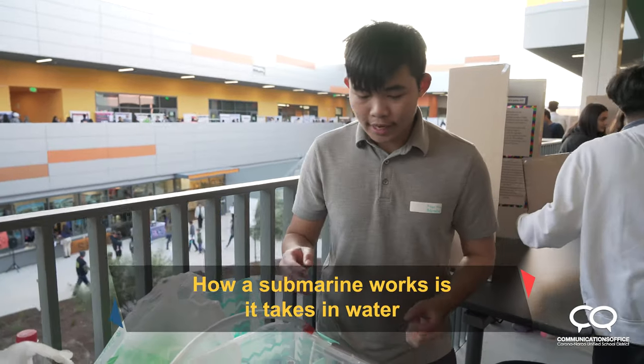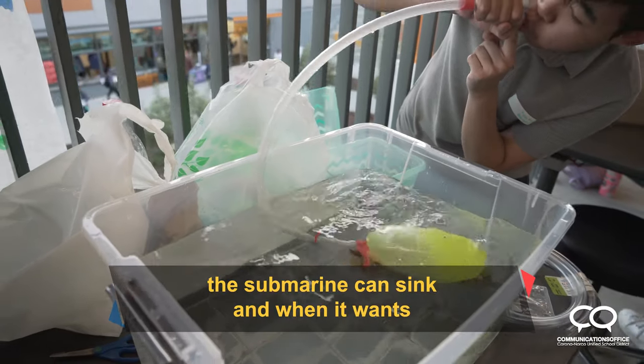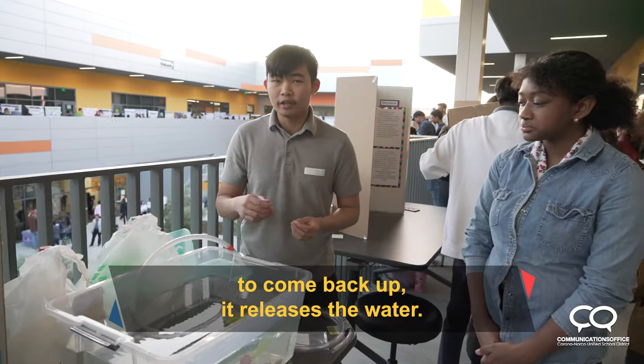How a submarine works is it takes on some water to make it more dense, more heavy, so the submarine can sink. And when it wants to come back up, it releases the water.